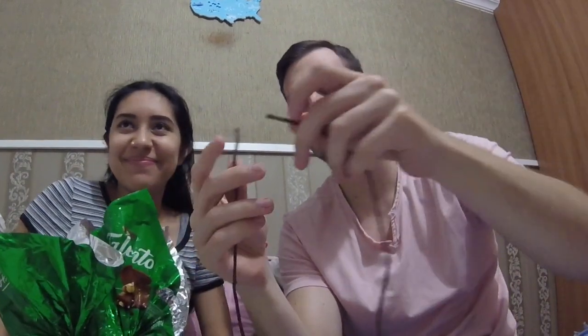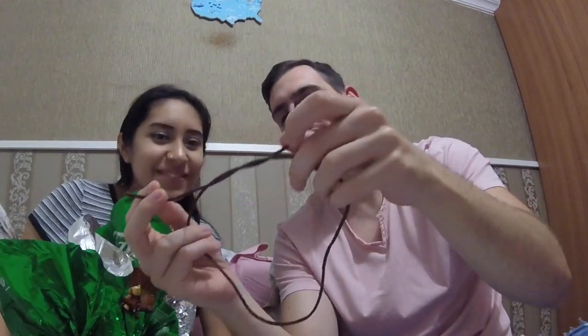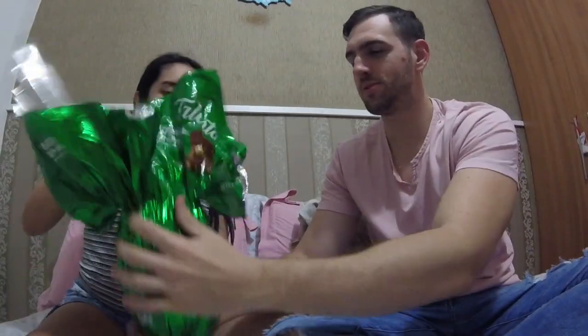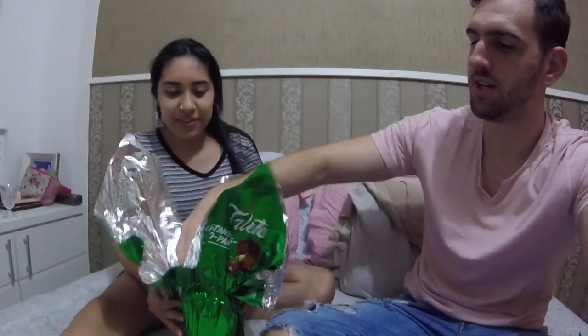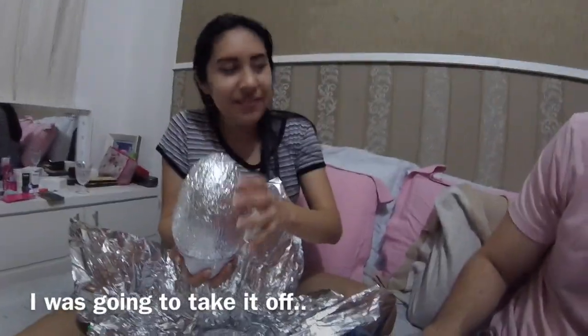Someone says 'calm down, take it easy.' The purpose of this string is to tighten the egg. It's so tough — come on, let's go like this. Yes, it's a tradition. Why don't you let me open my own egg? Take it away, please.